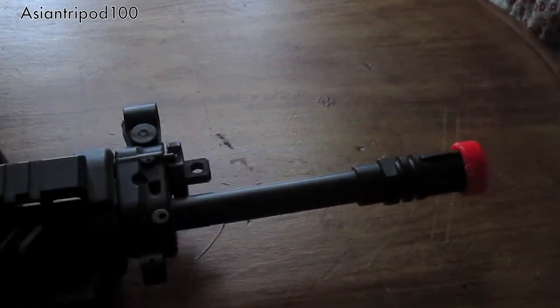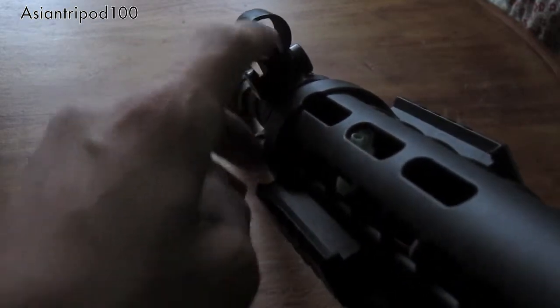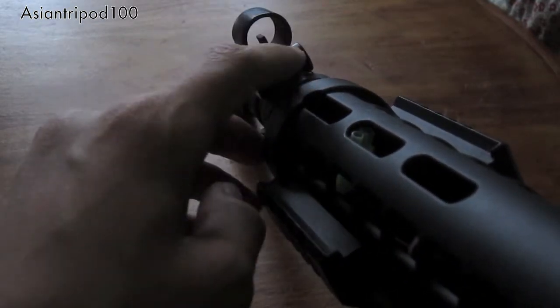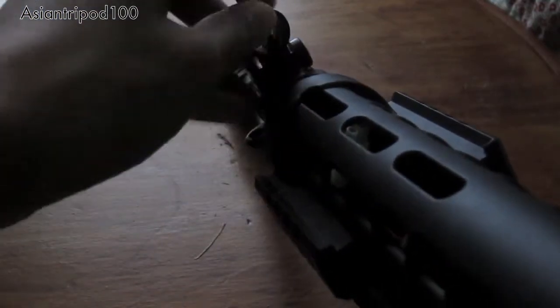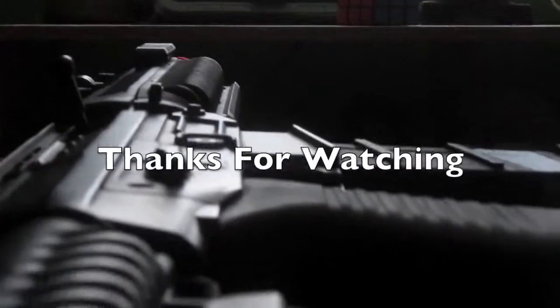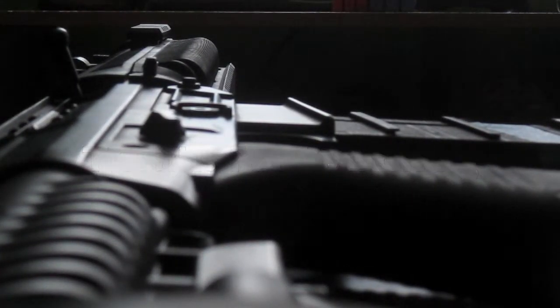Right here we have the front sight. Here's a better picture of the front sight — there's the first post for long distance, and there's the second post for short distance. And there is the entire sight picture.